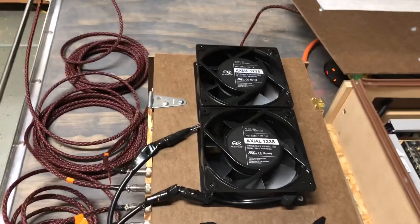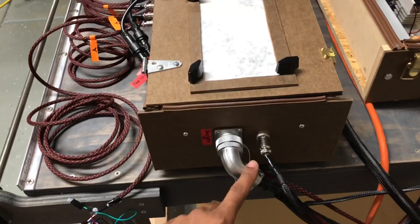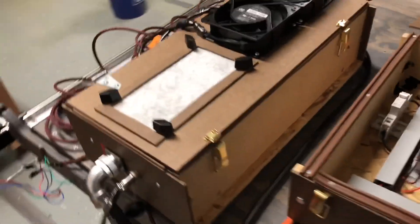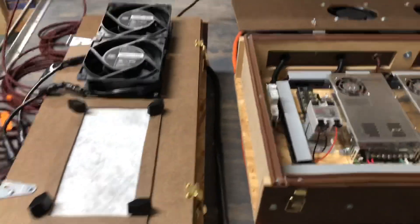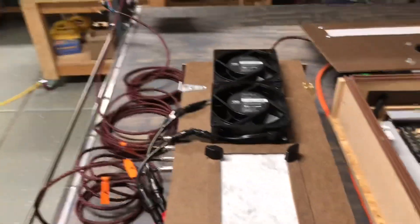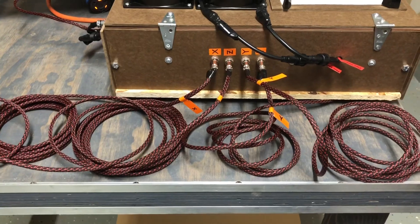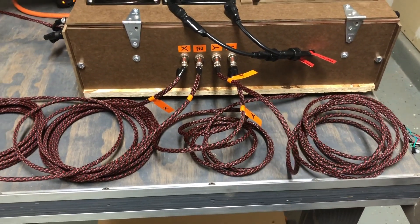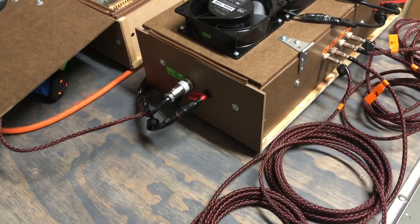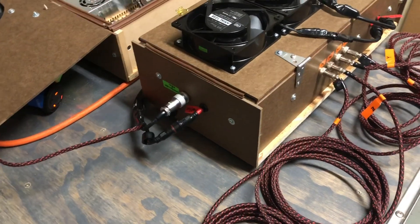Coming over to the driver enclosure — on the outside we've got two fans, more filter material, power in for the drivers, then one that will go through to my controller, and power for the fans. This side is pretty clean because I needed this to flip open to give me the most space, and this one to flip open the other way to not interfere and also stay accessible. Here are the connections for the fans and the motors.